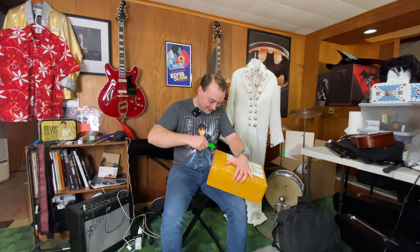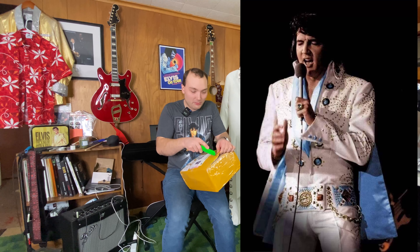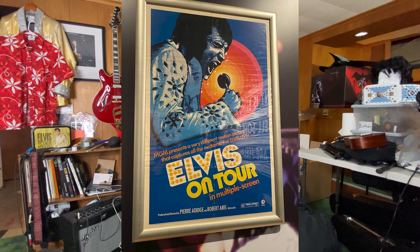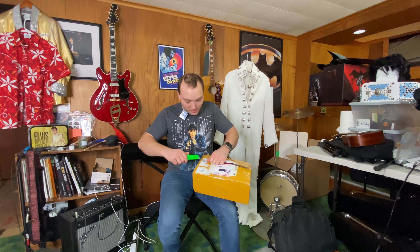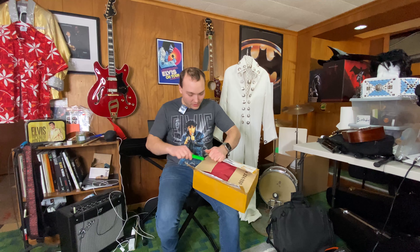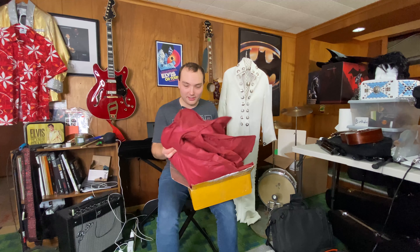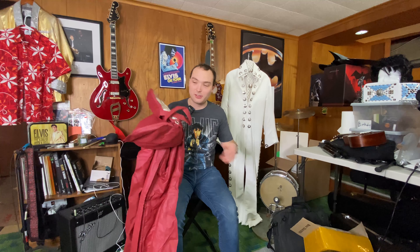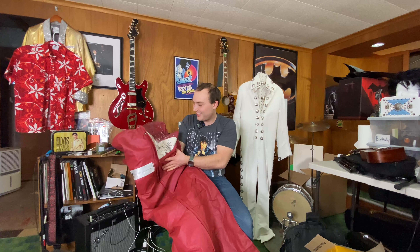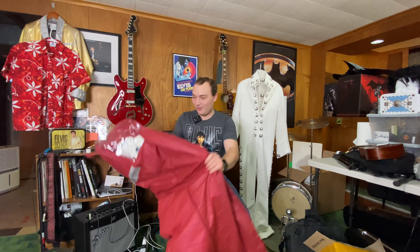Here we go — now to unbox the jumpsuit. This is the Starburst jumpsuit. I believe Elvis wore that in the picture back there. I'm not saying that's the one he's wearing; I'm saying on that tour, he wore this one as well. I'm trying to be very careful because whenever I open something I get very nervous — especially when it's fabric. I'm surprised they fit this whole suit in there. This is also from Pro Elvis Jumpsuits, the guys up in Canada — or lady, I should say. I can see the jumpsuit from this window — it looks amazing. This one's also a Pro Elvis one, but today we are talking about this one.